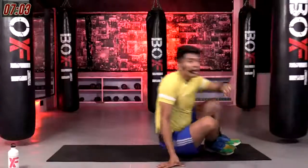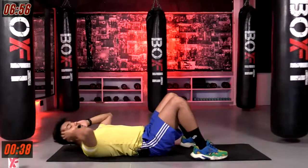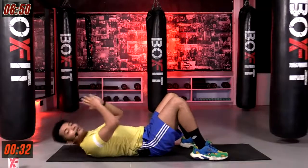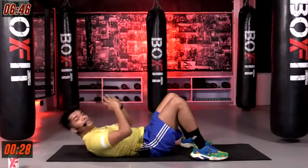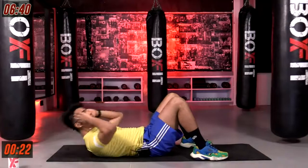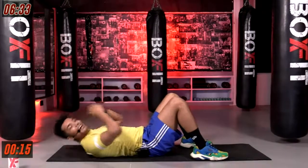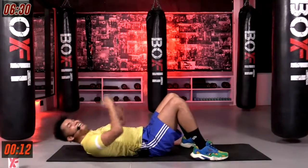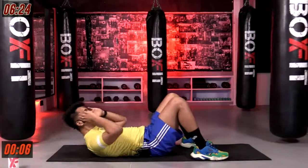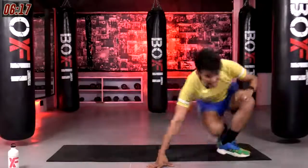Going into the last exercise — crunches. In three, in two, and in one. Go! Keep on going. Crunches up. Keep breathing in and breathing out. Wherever you are doing this right now, just smile through it. Last one — and we are done, done, done.